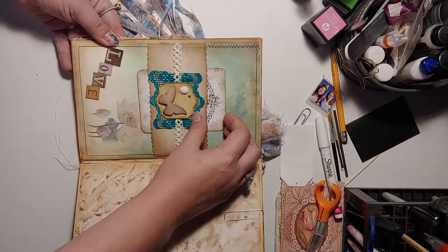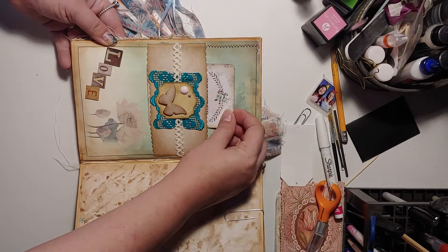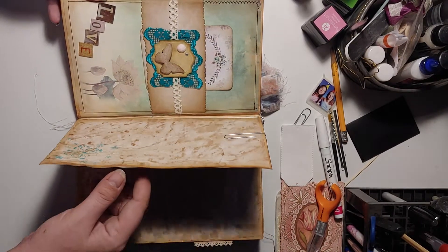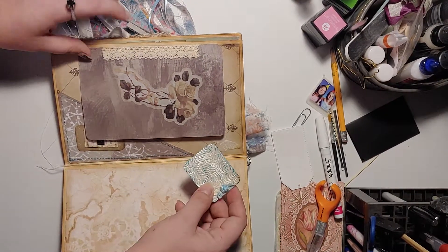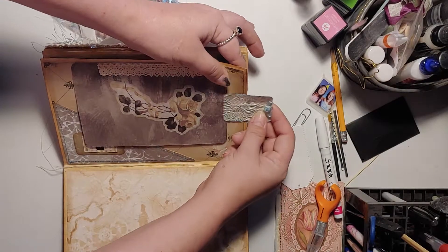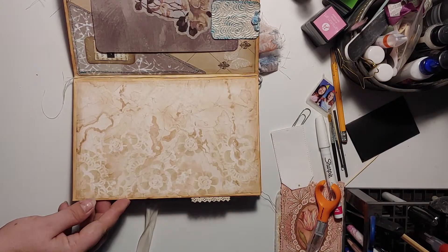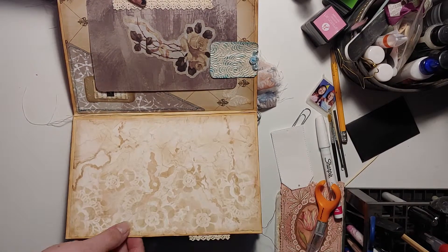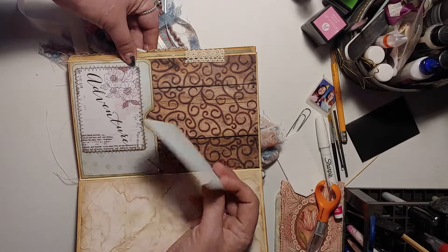Here is a belly band — the journaling card or whatever you want it to be. This is an embellished paper clip. This is just a flip and a tuck. A journal page. Every page has a pocket side and a writing side. A pocket. A journaling card.